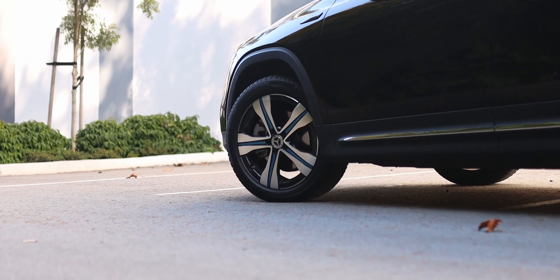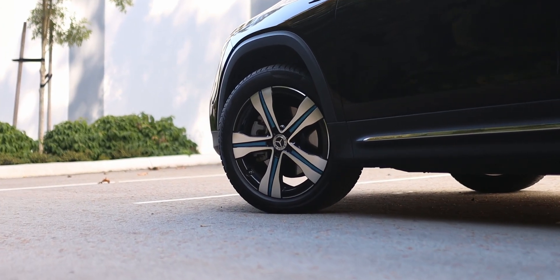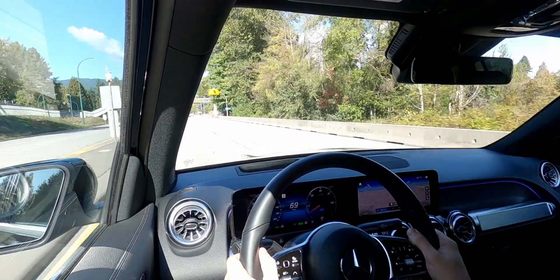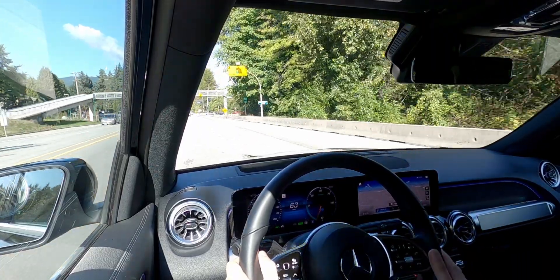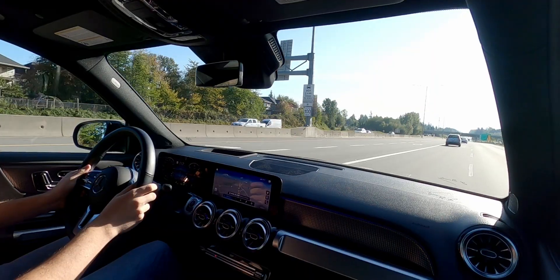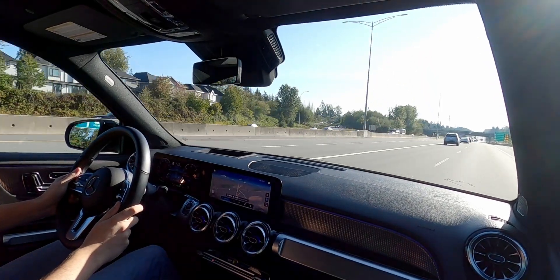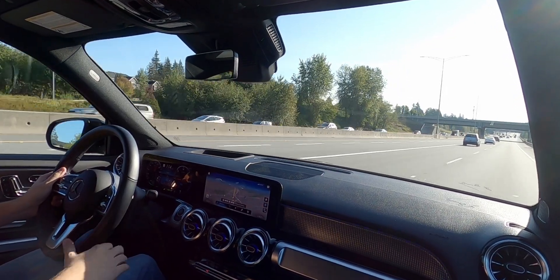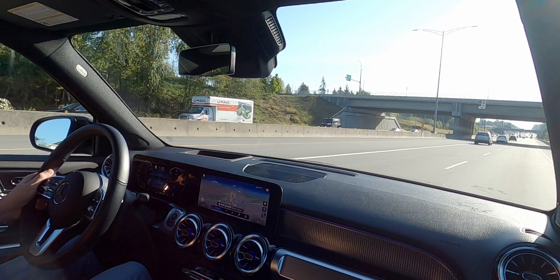One highlight of the 2023 Mercedes-Benz EQB 350 is the ride quality and NVH. The standard suspension absorbs bumps with little fuss, and the car copes very well with poorly maintained city streets. The electric powertrain is buttery smooth and the electric motors make no noise. There is some artificial noise coming through the speakers when speeds build up, but it's barely noticeable. Road noise is equally well isolated into the cabin.